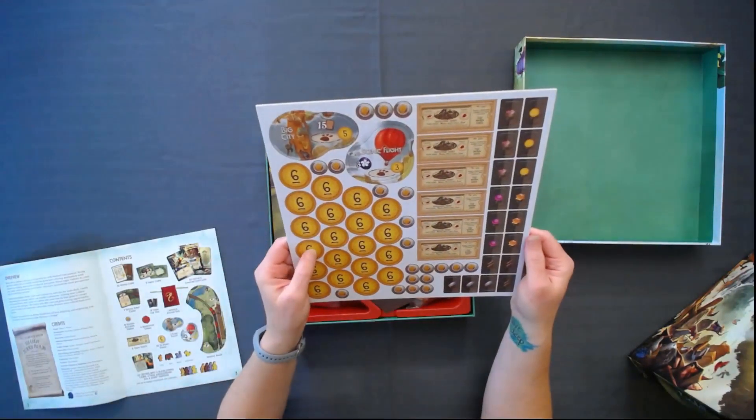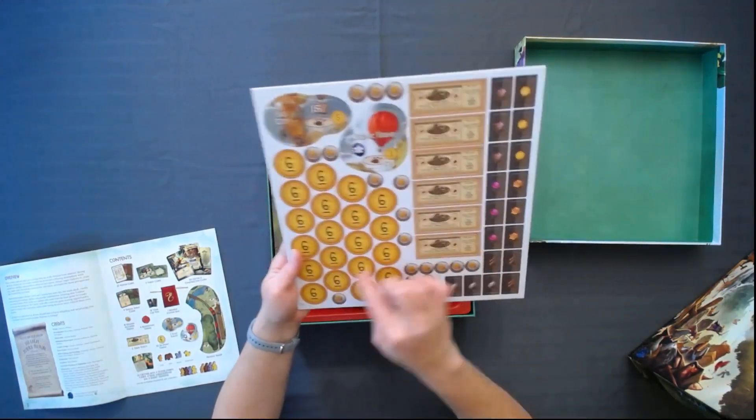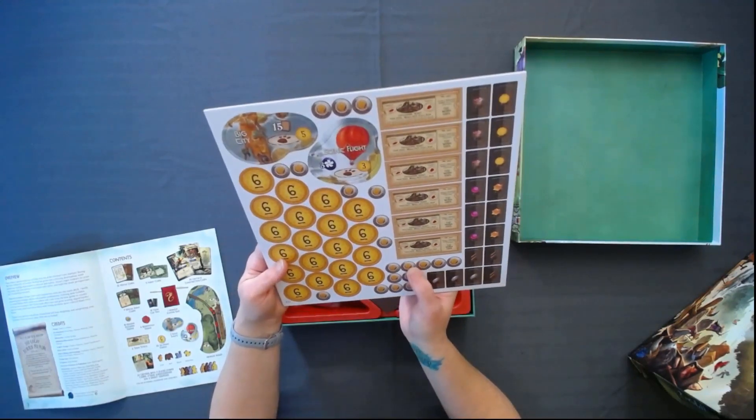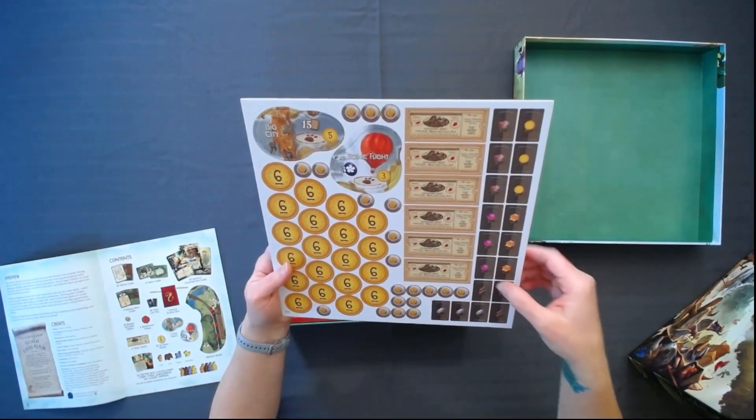So I think these are VPs — six-point tokens. So those are point tokens. And then we have little golden occupied tokens. These obviously look like little train tickets.